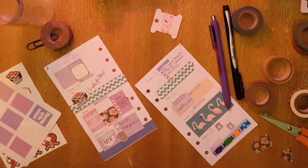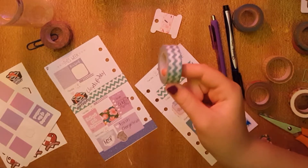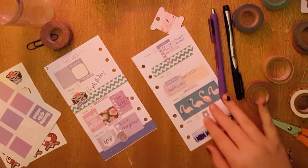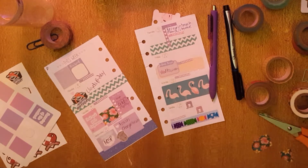Anyways, super long rant about chevron washi tape. I don't even know why I go off on little tangents like that. Just give me a second — I'm going to take a sip of water and tidy up.